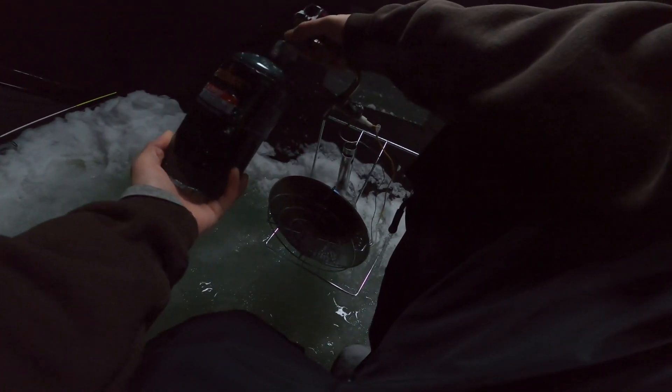One thing I noticed is these fish come in waves. I'll be sitting here for an hour without a bite, then all of a sudden a big school comes through and it's one after another. So I might wait to turn on my GoPro until that school comes through, but we'll see what happens. I'll keep it on for the first little bit - it's a little chilly.